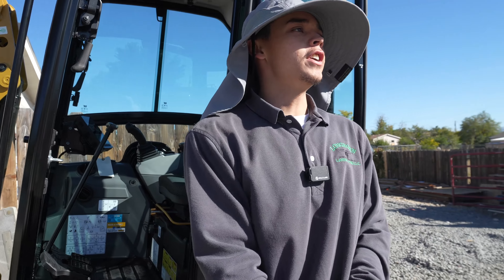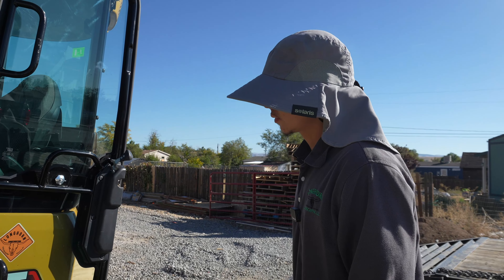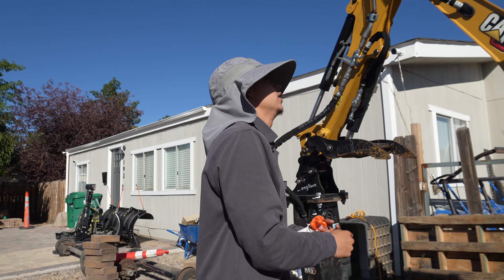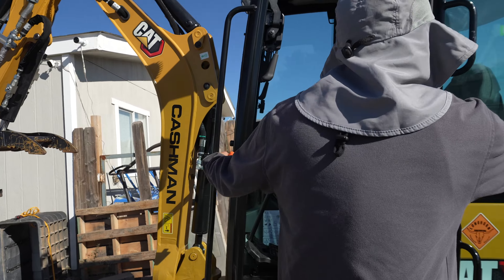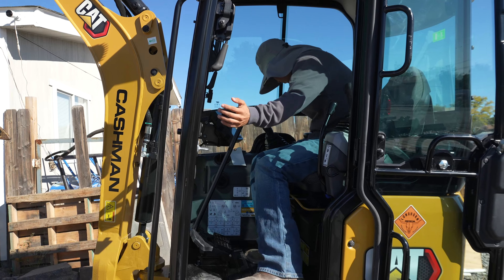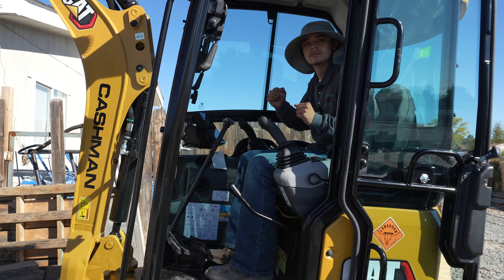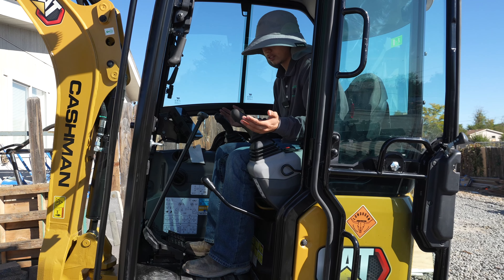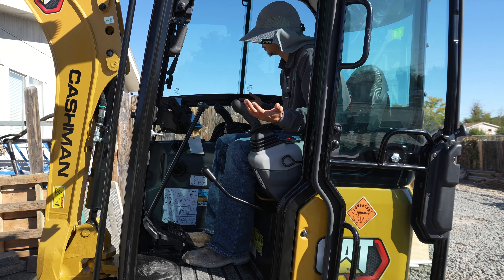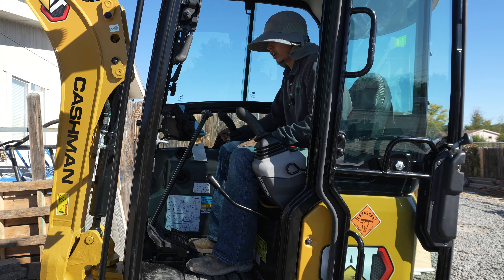Okay, now we're ready for the review. This 302 is a closed cab machine — it has AC and a heater, keeps us nice and cool or warm. We do get snow here in Reno, Nevada. It also has a radio. I tell the guys not to play music loud, or if they're going to play music, just keep it light where only you can hear it. We also have a blade.